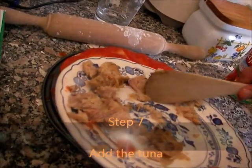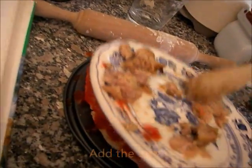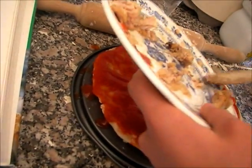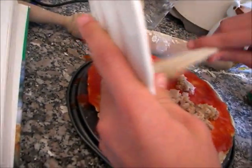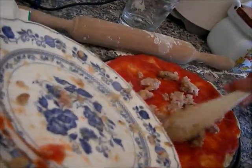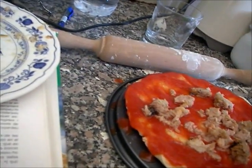After that, put the mixture in the pan. And some cheese!